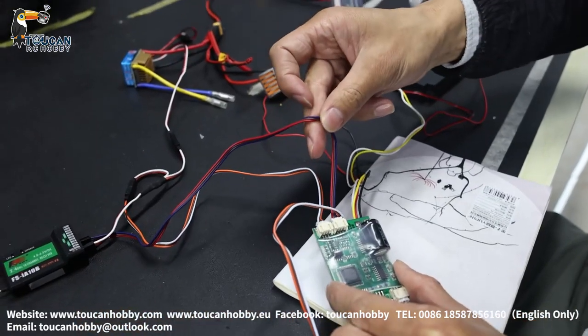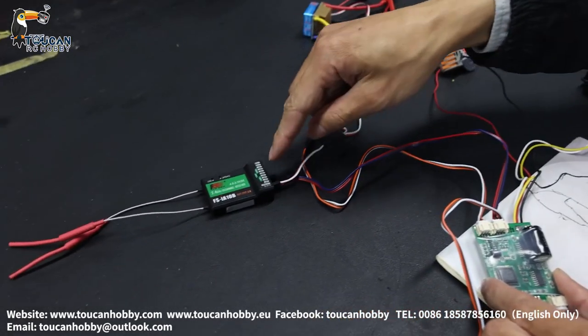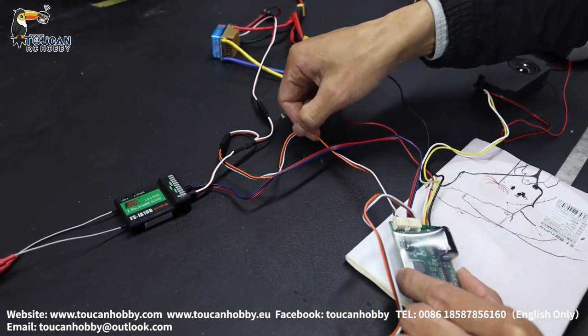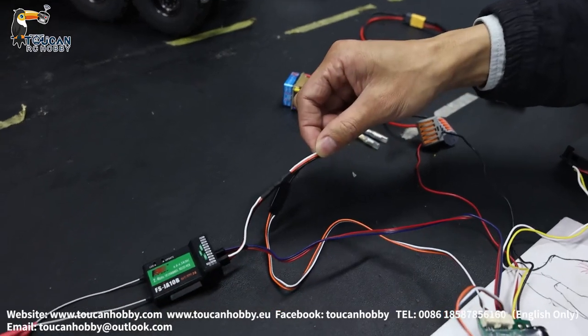This one is the sound system start and on/off switch, connected to the receiver on channel 6. This wire is the throttle, running parallel and connecting together with the motor ESC — that's the throttle line.